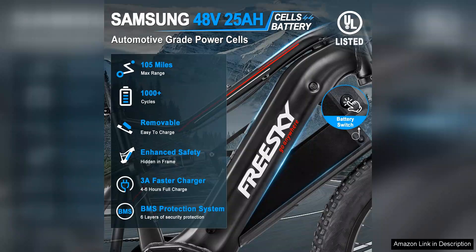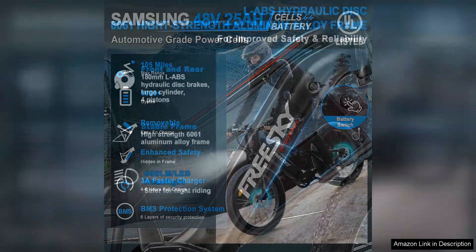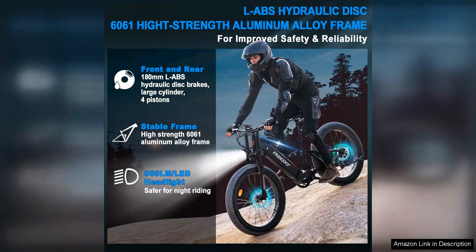One of the bike's highlights is its user-friendly design. The step-through frame simplifies mounting and dismounting, which is a plus for riders of all ages. The adjustable seat and handlebars offer a customisable fit, enhancing comfort during long rides. The 20-inch wheels provide stability and manoeuvrability.